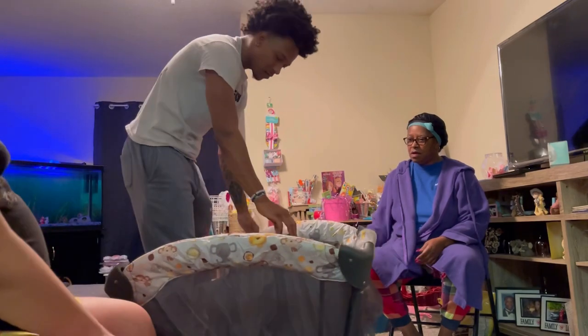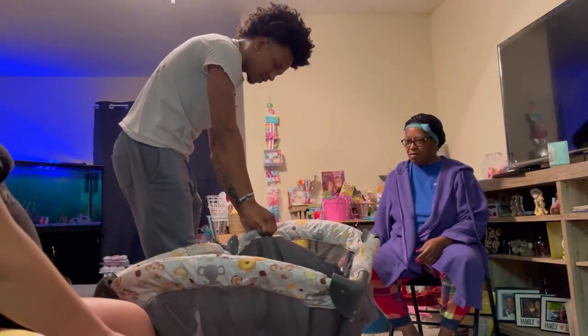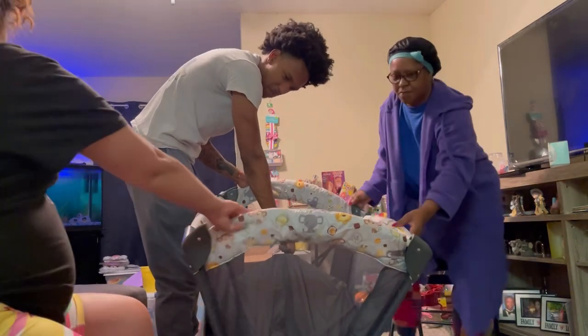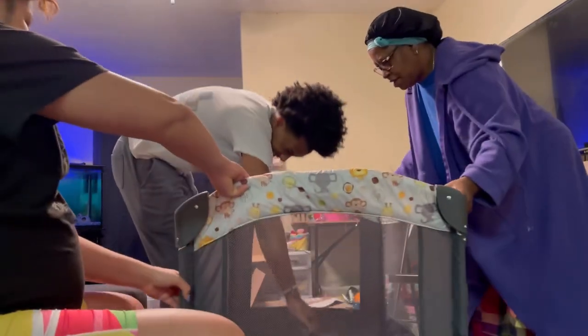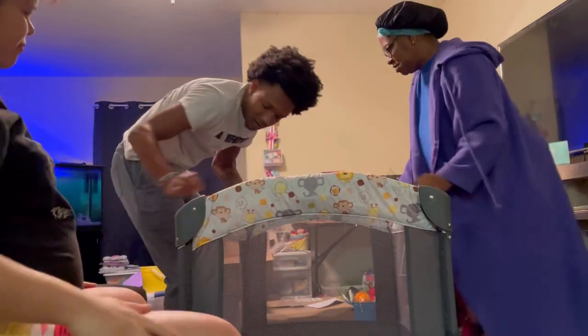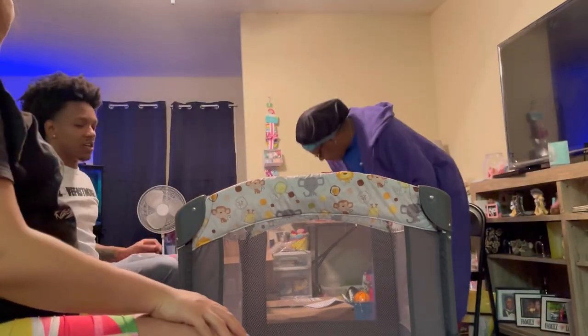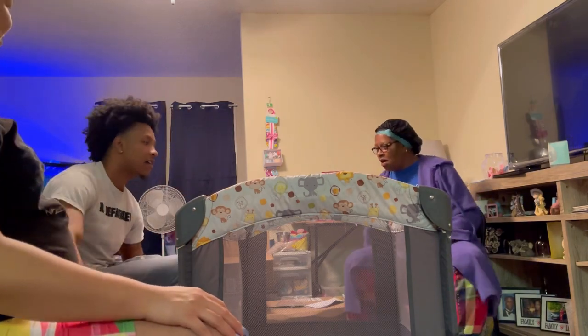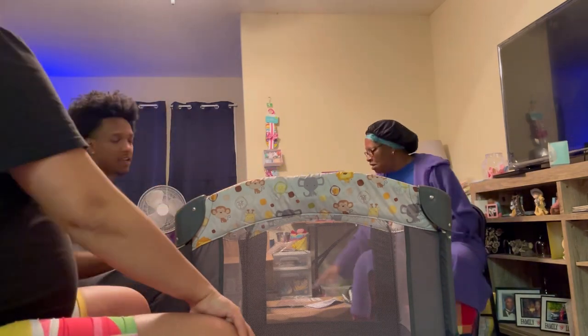Okay, so now you're gonna push it down. Yeah. Oh wow, what a difference! Look at that. That's why you're the baby dad - high five! Way to go. Okay, what's next?